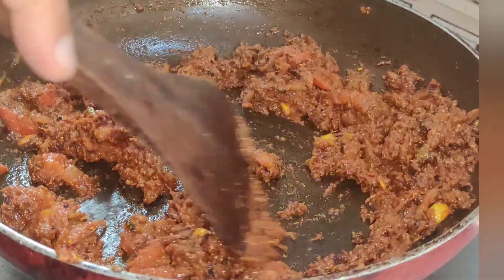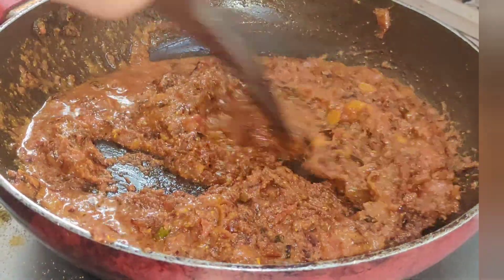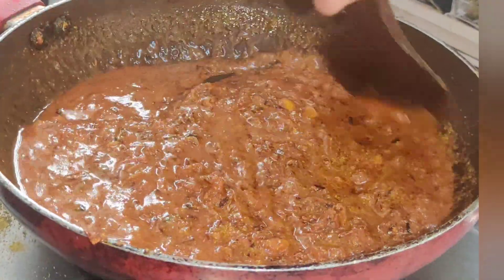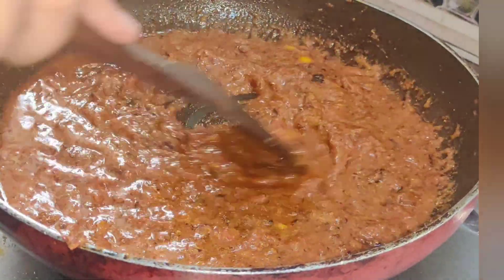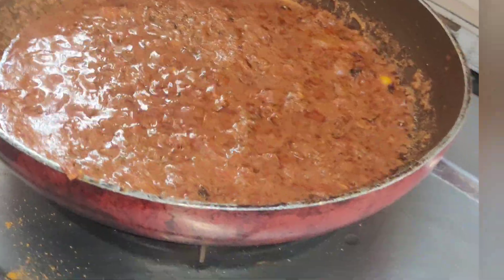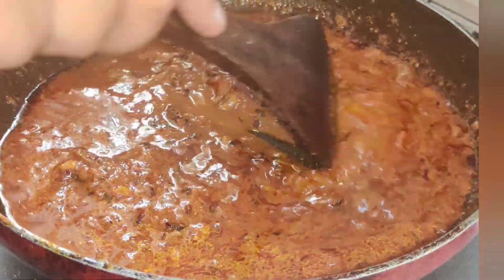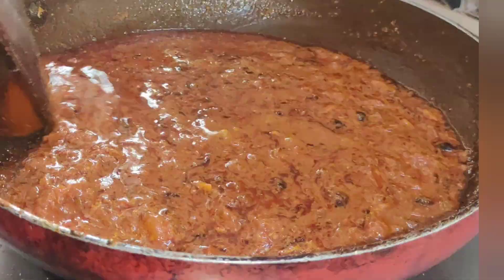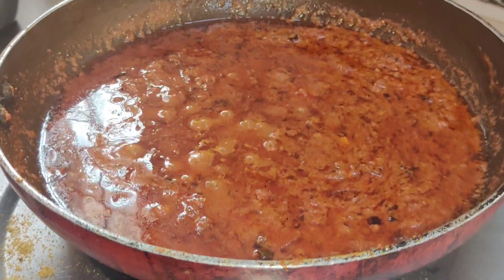I will add some water in the gravy and cook it for 10-15 minutes until the oil releases. When the oil is released, the masala will be prepared. As you can see, the masala has started. This is ready for the masala.